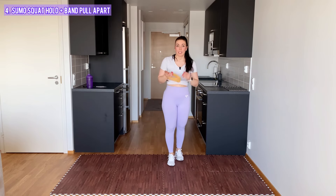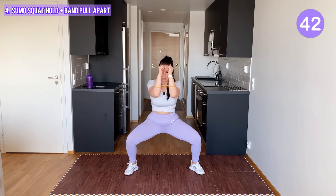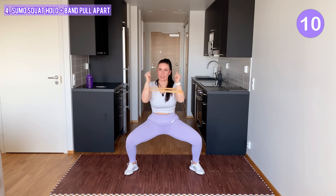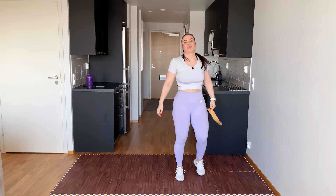Now this tough one — but after this we have a one-minute water break, so we can do this. Go into a sumo squat, open your arms. Keep your elbows at 90 degrees. I know it's heavy, keep going. I am sweating so bad. Stay in that squat. Three, two, one. That's it! Let's have some water.